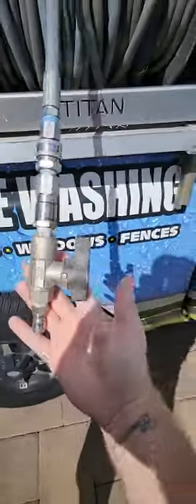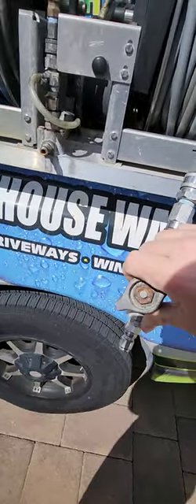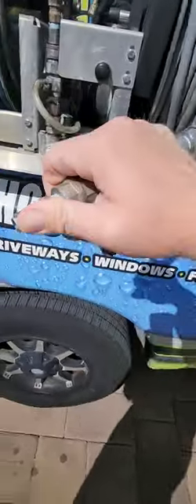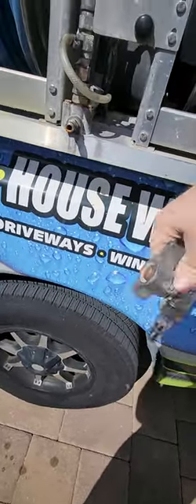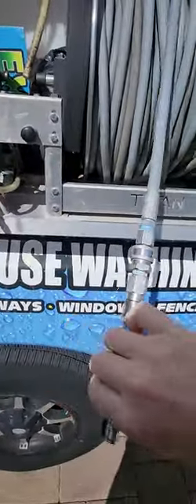A lot of people ask why use a ball valve at the end of your gun. It's simply because you can crack it — kind of like when you were a kid with the hose and you put your thumb over it — and it will give you more pressure, shoot it up higher, further, whatever. You could wash a whole house with a ball valve. This swivel here helps, but you don't need the swivel — the ball valve is definitely needed.